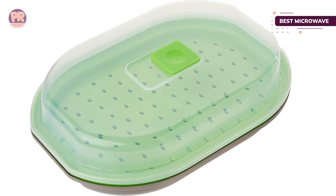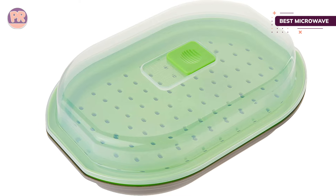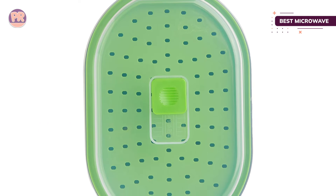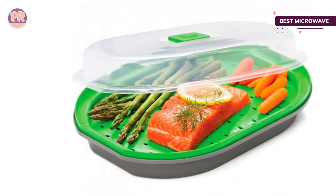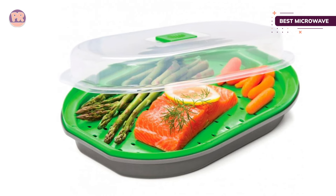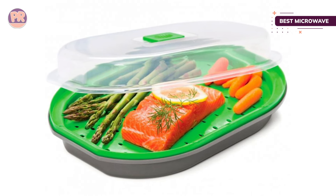To get more flavor, the tray can be filled with flavorful liquids like stock, juice, or plain water with herbs and spices. This holds one quart, so there's plenty of space for cooking, and it has a non-stick surface for easy clean-up by hand or in the dishwasher.